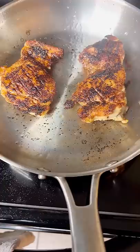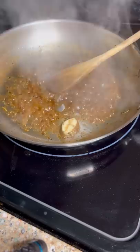Now let's elevate it. Let's deglaze with some chicken stock. Let's go in with some dry rosemary, some garlic, and we're already thinking ahead to our pan sauce. And that's what's going to take it to another level.